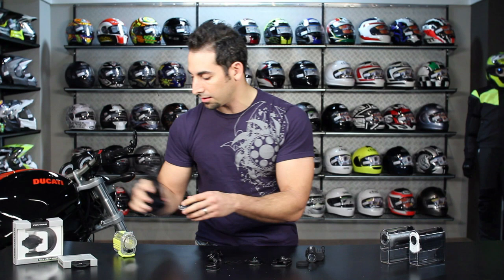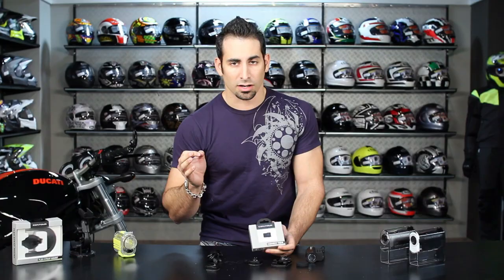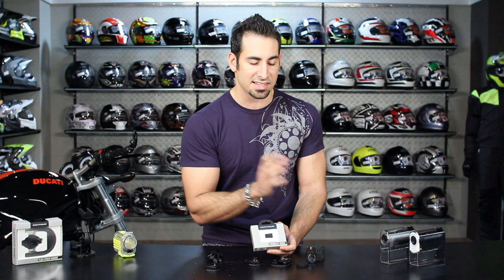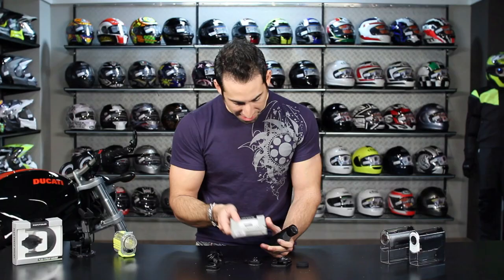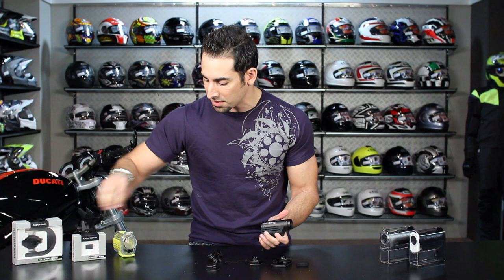The Connect View card allows you to use your Android or iPhone as a live settings interface, so you don't have to connect to your computer to change settings on the fly. It also lets you stream live video right to your phone so you can make sure the camera is perfectly framed — instead of relying just on the lasers. Connect View works with both the Contour GPS and the Contour Plus; it's included with the Plus and is a $40 add-on for the GPS.